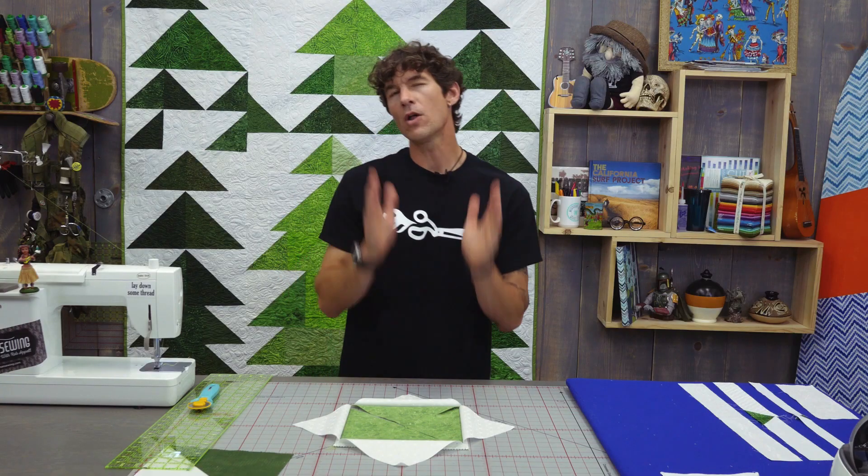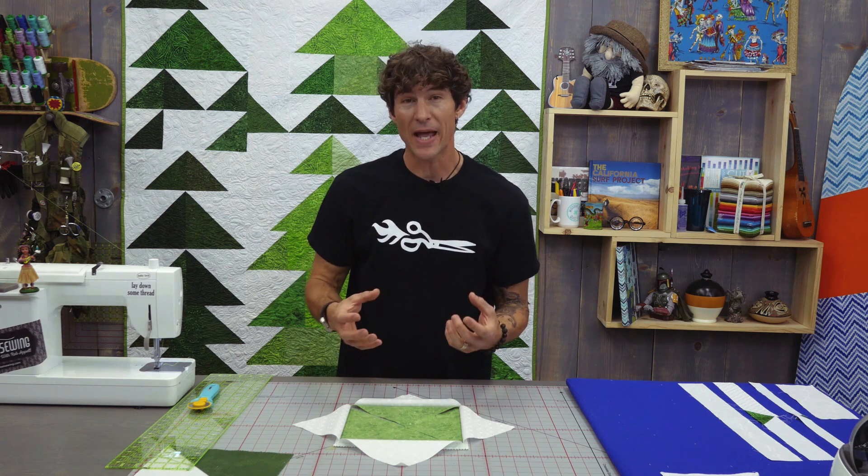At this point I would take all of my big and all of my small half square triangles and press them all to the dark side, so that I get ready to go to my design wall and be creative and play. What we're going to do next is go to the quilt behind me and I'm going to show you the three different trees — that was kind of the starting point — and show you how I built the sections of the trees.